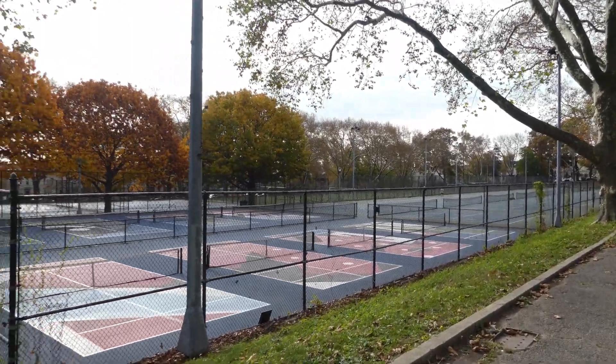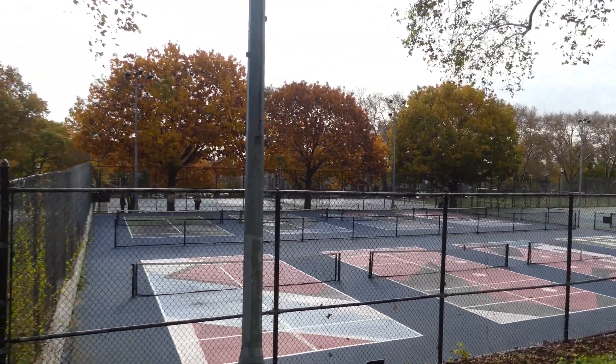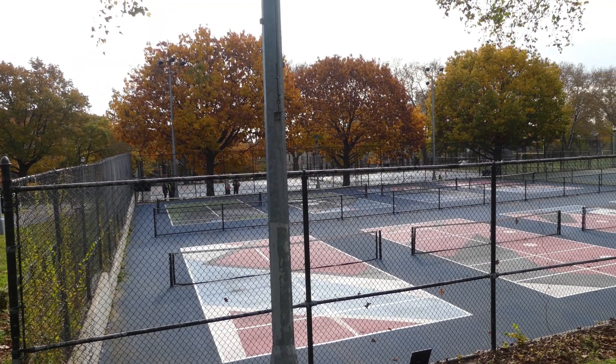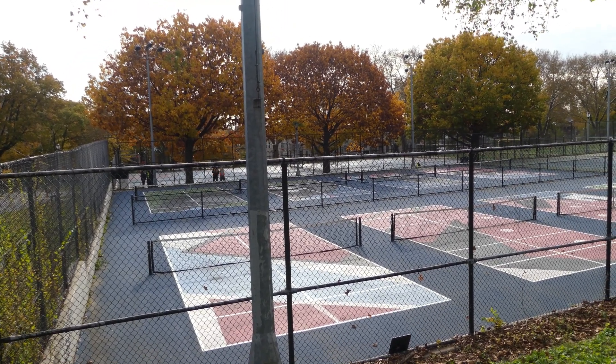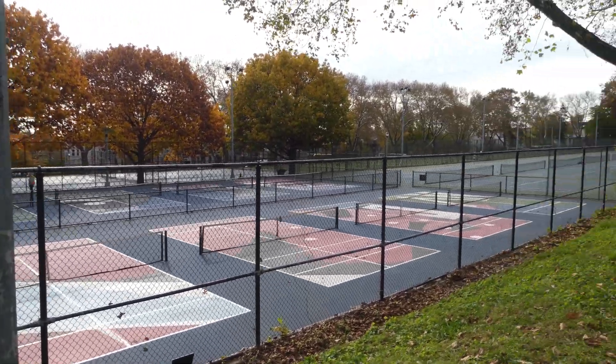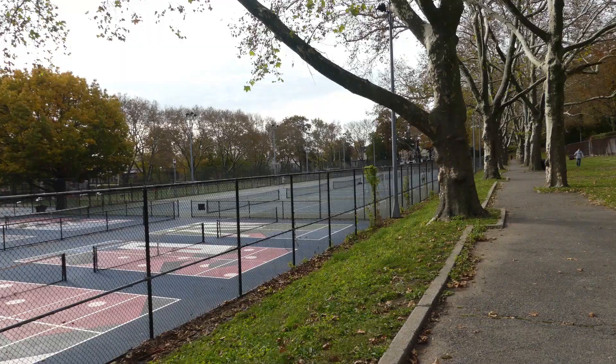What's this — tennis courts! So counting: 1, 2, 3, 4, 5, 6, 7, 8 courts in this section. And there are more sections, so that's 8 in this one.